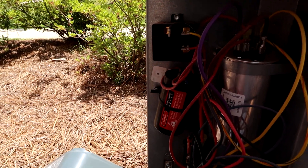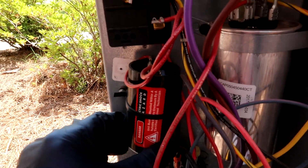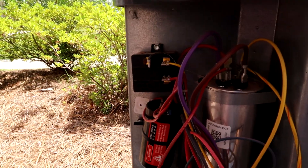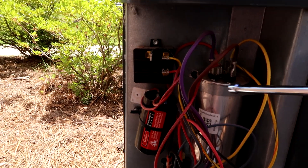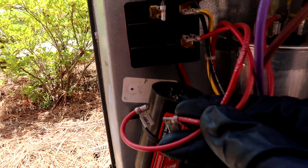Even though the breaker's off, I'm going to pull the disconnect. There's the little hard start. These go bad and trip the breaker — I'm sure you guys know by now from all the AC videos I've made. When I come here, I'll just do the capacitor and the hard start — might as well. Pull the terminals off.